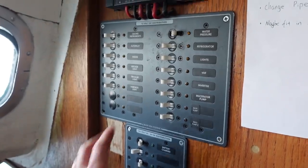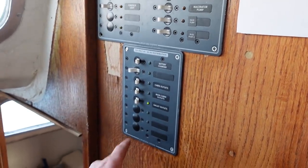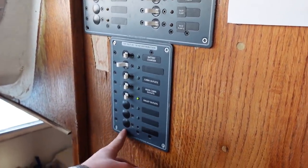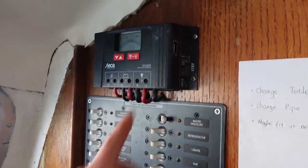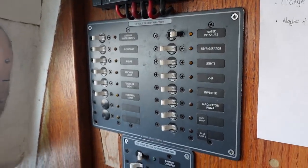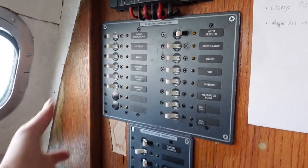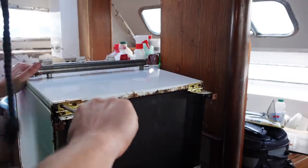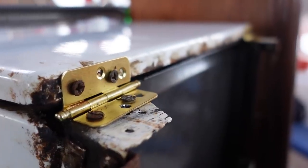I've worked out now pretty much where all the wires go, including the AC panel which connects to a Victron smart charger — which is awesome. The batteries are always being charged now, no funny business, everything's working really well. We can basically use all of this hooked up to shore power.